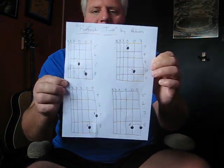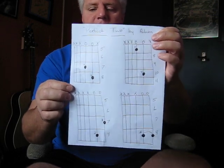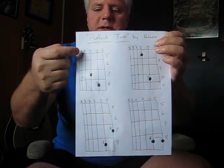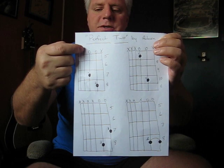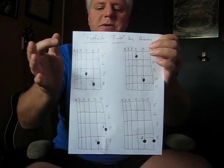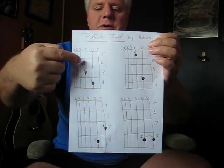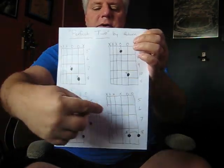These are the only four chords to the song. I put X's across where you don't want to hit those strings and O's where you do want to pluck the strings, and you pluck the strings both together for every chord. This is the first chord, the second chord, third chord, the fourth chord.